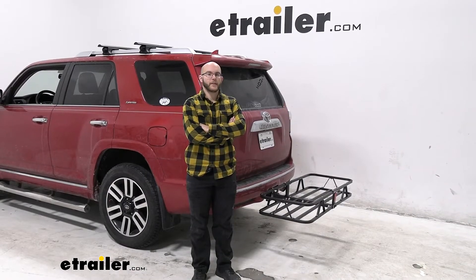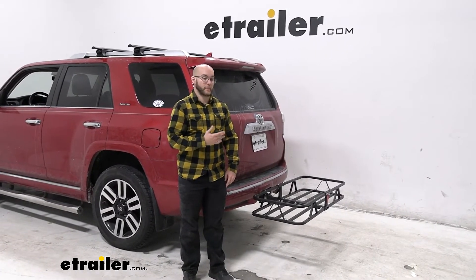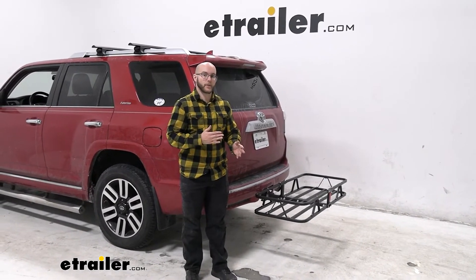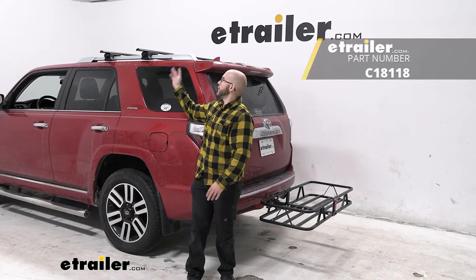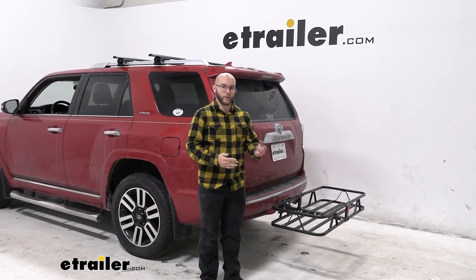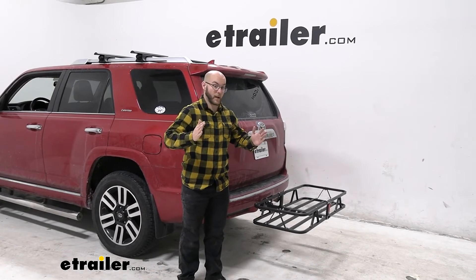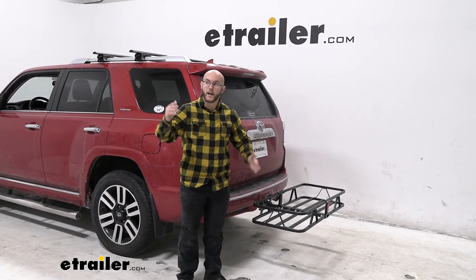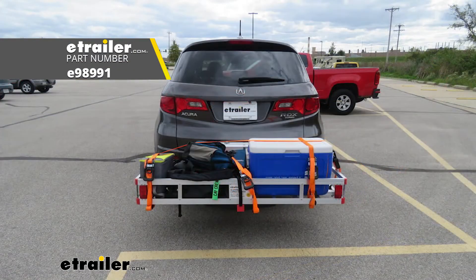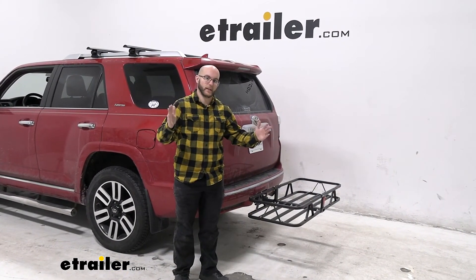My final thoughts on the CURT cargo carrier: if you're wanting something that's going to be quick and easy to throw on and able to hold basically whatever you need weight-wise, and maybe you don't need that much room, this is going to be a great choice. It pairs very well with the CURT roof rack in case you want to put your bikes up there or maybe even more cargo. I will say though it is a little bit on the smaller side — it's more compact, which means you won't be able to fit as long of things. I recommend maybe checking out the aluminum cargo carrier from e-trailer; that's going to be another good one that's light, able to hold a lot, but gives you just a little bit more length.